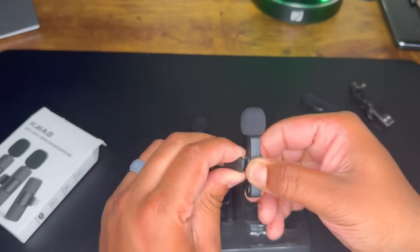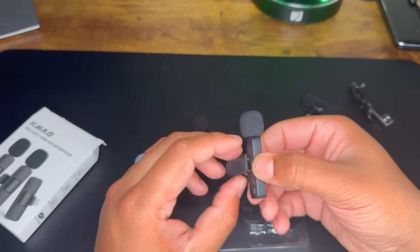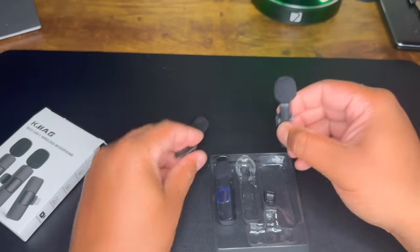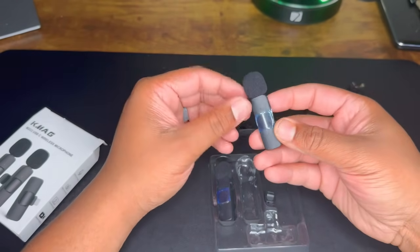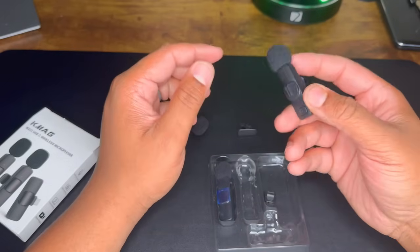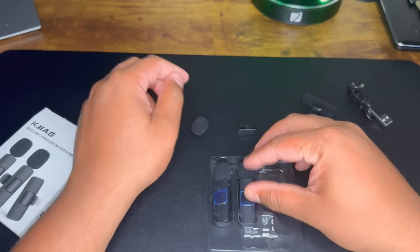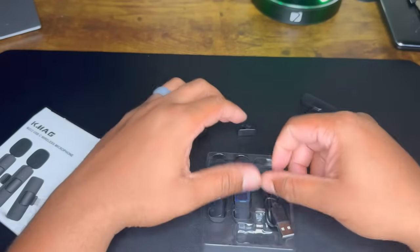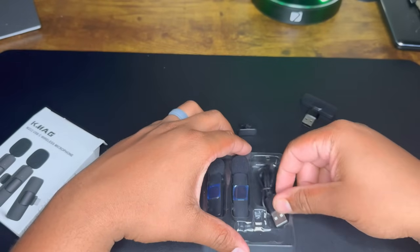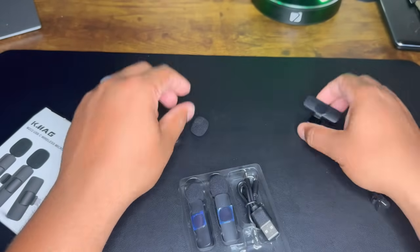Originally twenty dollars on Amazon. I picked these up on sale for ten dollars. For ten dollars, if the microphone quality sounds good — you guys be the judge. Is it a good buy, a good steal? Let me know in the comments below. I'll definitely leave the link so if you're interested in buying some, you'll be able to pick them up and get your content going.